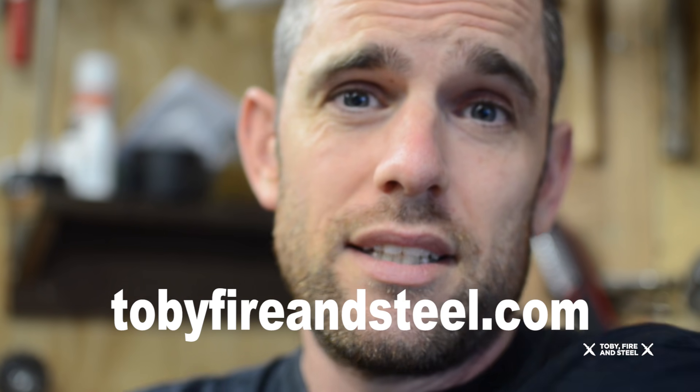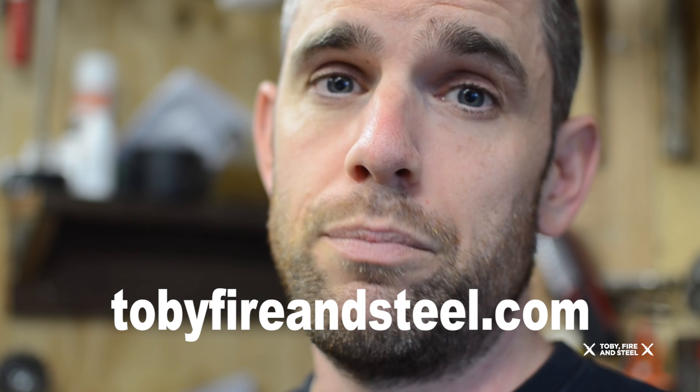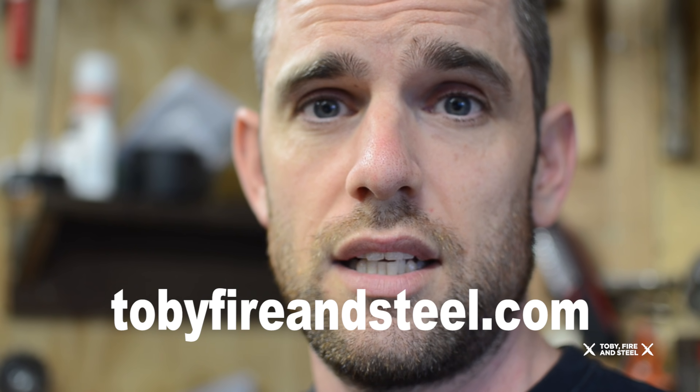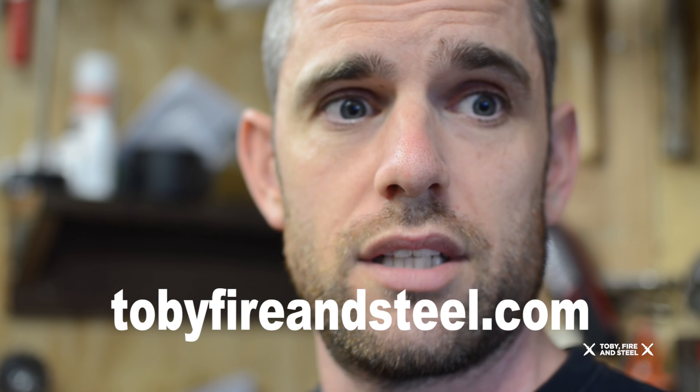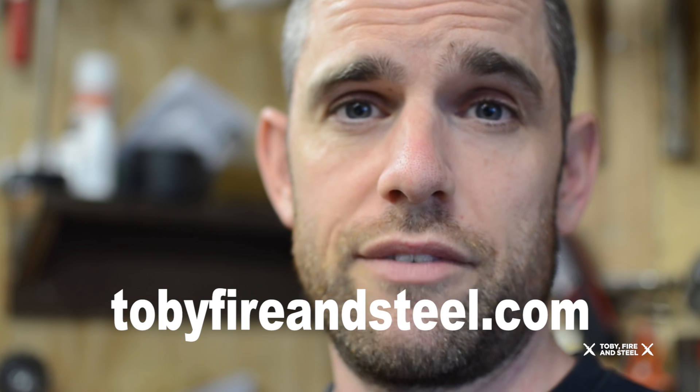The other thing I'd like to speak to you guys about is I have a brand new website — I spent some time building it myself and I love it. It incorporates the podcast, the YouTube channel, and the new blog. If you're interested in reading at all, I'm doing my interviews with well-known makers and then blogging about it. Please go over to the website and have a look — it's tobyfireandsteel.com.